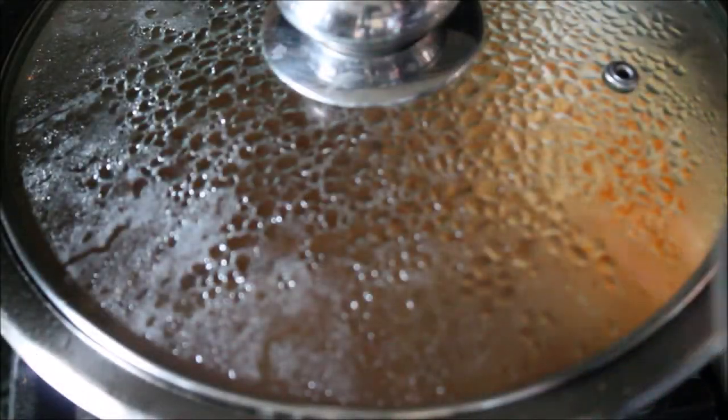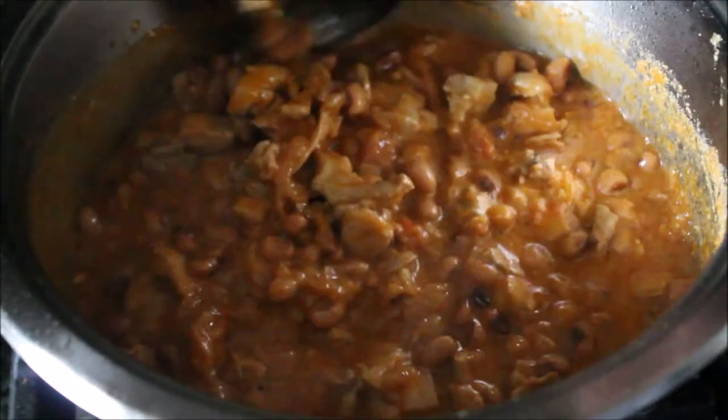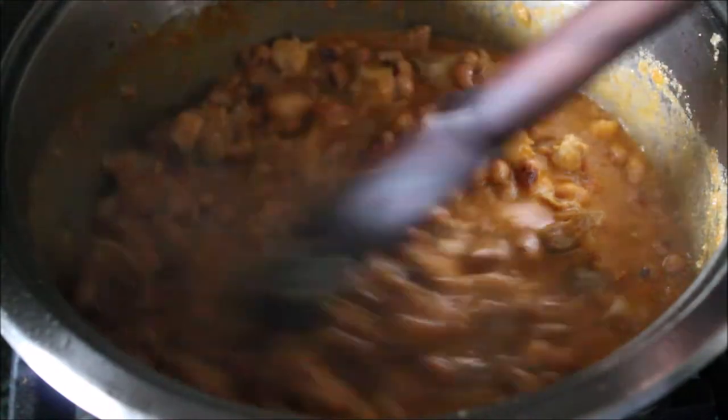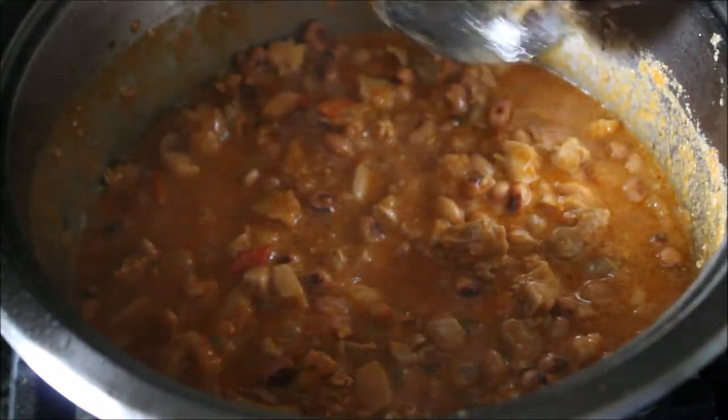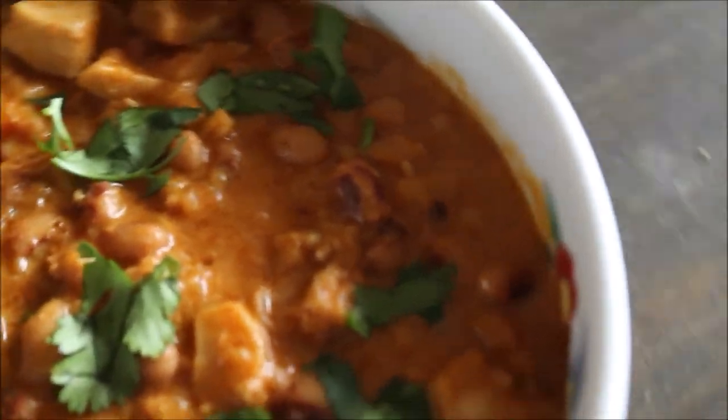When you add them in, just cover again, simmer, and let it cook for at least 10–15 minutes so it absorbs all the masalas. Your Lobia Keema, or black-eyed pea keema, is ready to serve. Sprinkle some garam masala or chopped cilantro and serve with boiled rice or chapati roti.